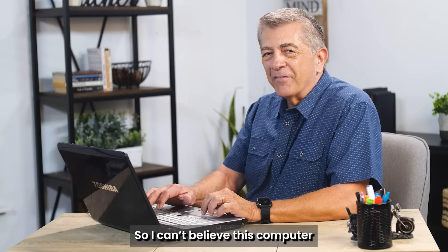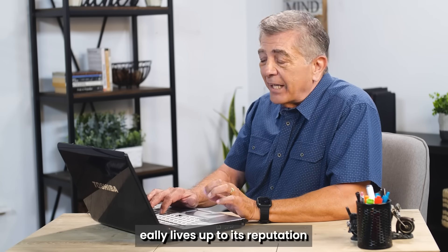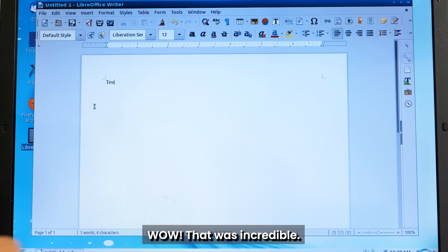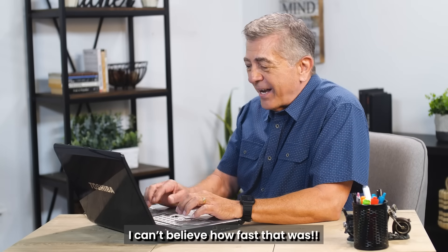I can't believe the computer's loading up right now. It already looks better. I'm going to do a few more tests to see if Extra PC really lives up to its reputation. I'm going to open up this Word doc and see how fast. Wow, that was incredible! Normally, this would take the computer like 15 to 20 seconds. I can't believe how fast that was.